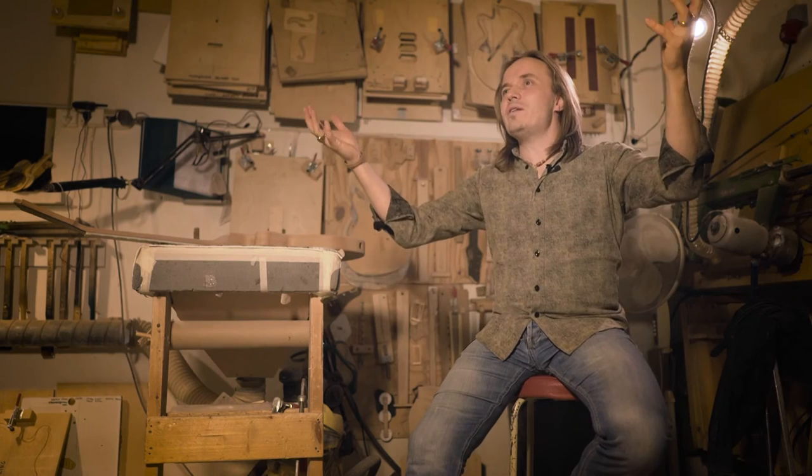Six strings, 24 frets, the door to infinity. This was the guitar we made for Mr. Fastfinger.